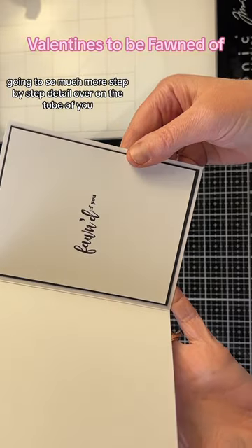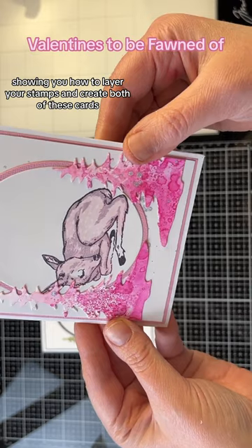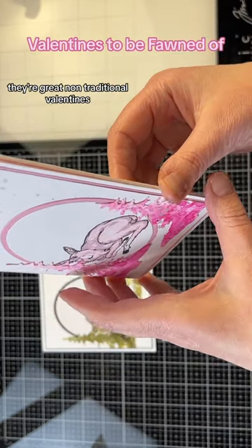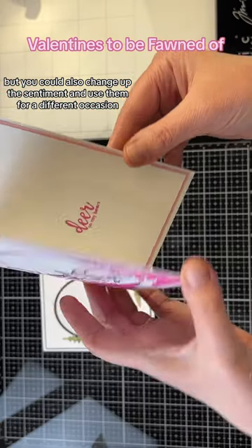I go into so much more step-by-step detail over on the Tube of You, showing you how to layer your stamps and create both of these cards. They're great non-traditional Valentine's, but you could also change up the sentiment and use them for a different occasion.